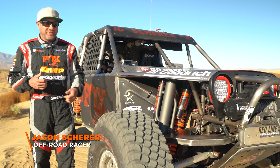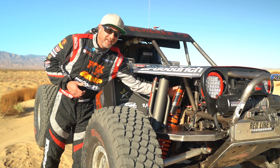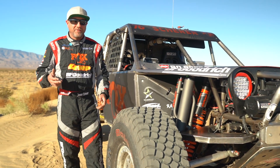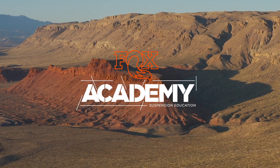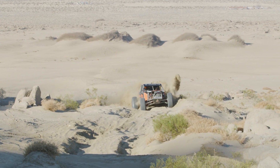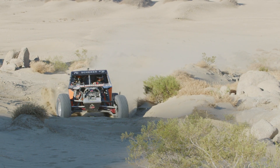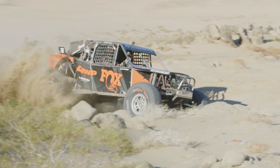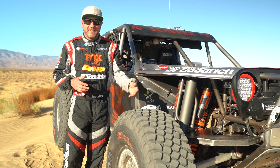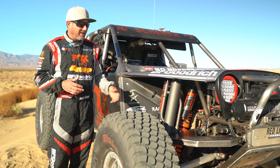I bought a JL this year and I took it on the trail. It has the exact same DSC valves that we run on our shocks down here — something that only came out three or four years ago in the racing application. A lot of people think racing technology stays at that level and nobody sees it as a consumer, but all this technology developed over the last 15 years racing King of the Hammers has made a big impact at the consumer level.